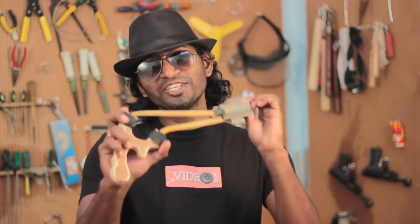Hi guys, welcome to my channel Video Epo. This is a do-it-yourself channel and we make a lot of things here. In this video, we are going to make slingshots. Keep watching.